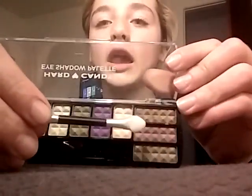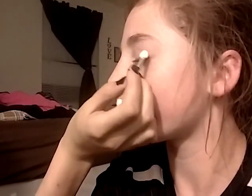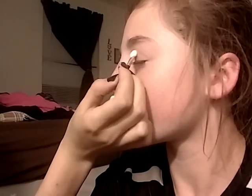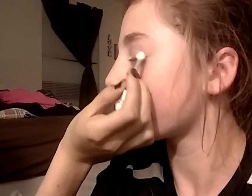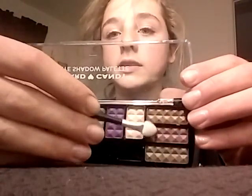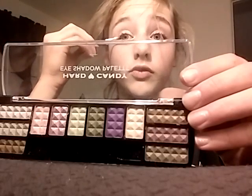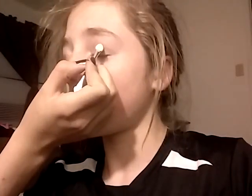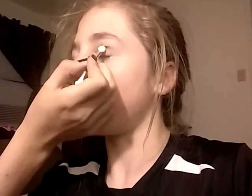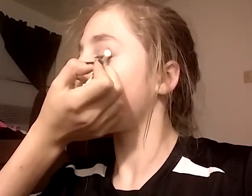We're going to be taking this sponge and using these medium brown creases. Now we're going to be using the same sponge and taking this color on the bottom of our lashes and in the corner of our top lashes. We're going to drag it into the crease but not the other way. This will also be the darker.